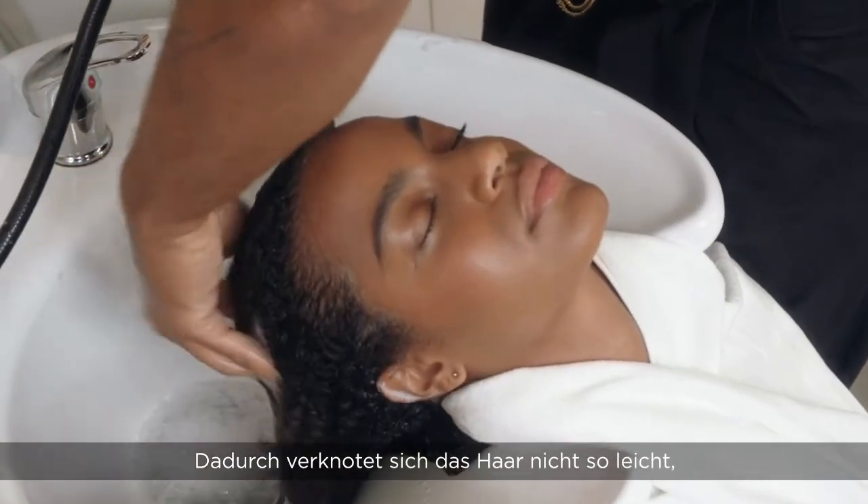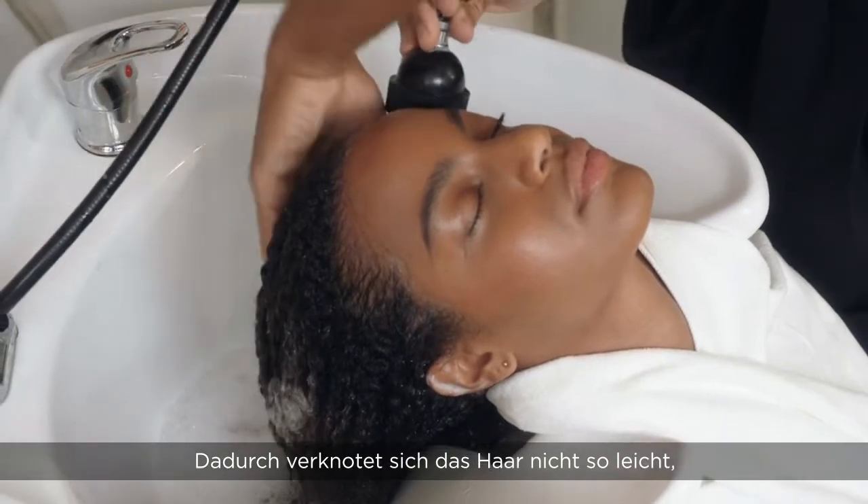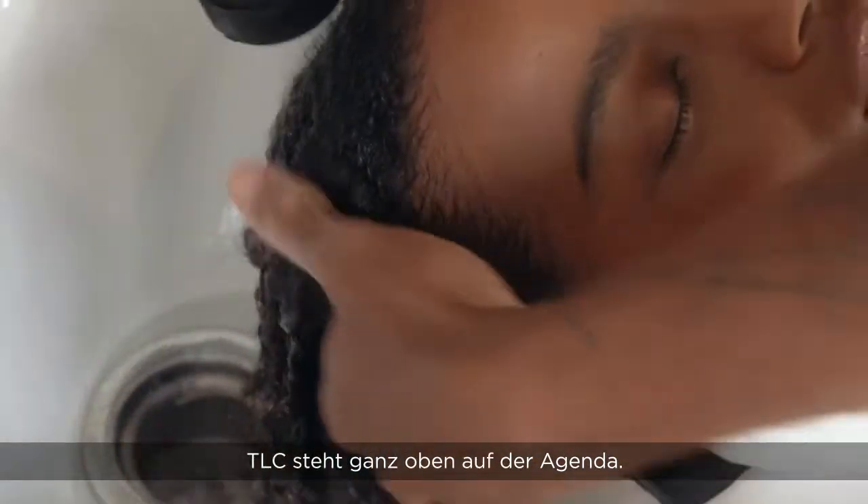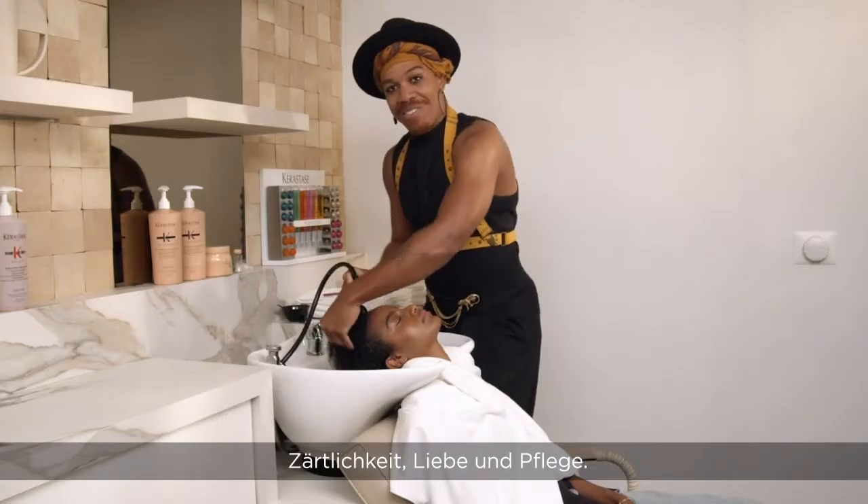This will also help with minimizing knotting, especially for curly and kinky hair textures, which are really fragile when wet. So TLC is at the top of the agenda — tender love and care.